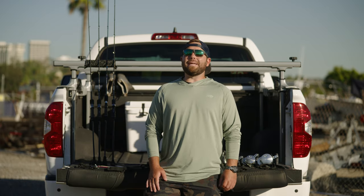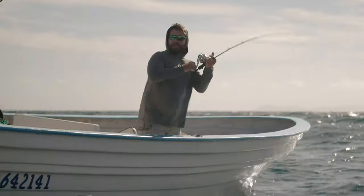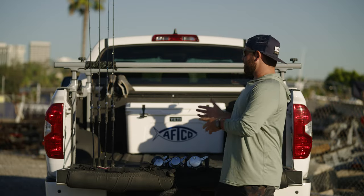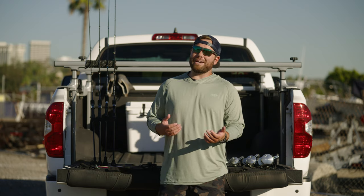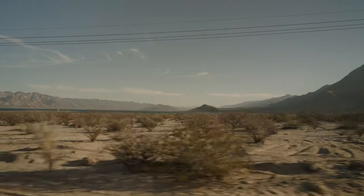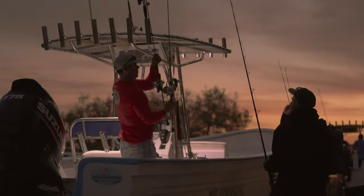Hey everyone, Jordan from BD here, and we are going to talk about slow-pitched jigging. Admittedly, it's totally new to me. I've dabbled with it a little bit at home on some rock cod and some local yellowtail, but we got an assortment of slow-pitched gear here from Shimano, and we figured the best way to try it out and really get a feel for it is to go down to our home away from home — the Bay of LA in Baja, which is just legendary yellowtail grounds.